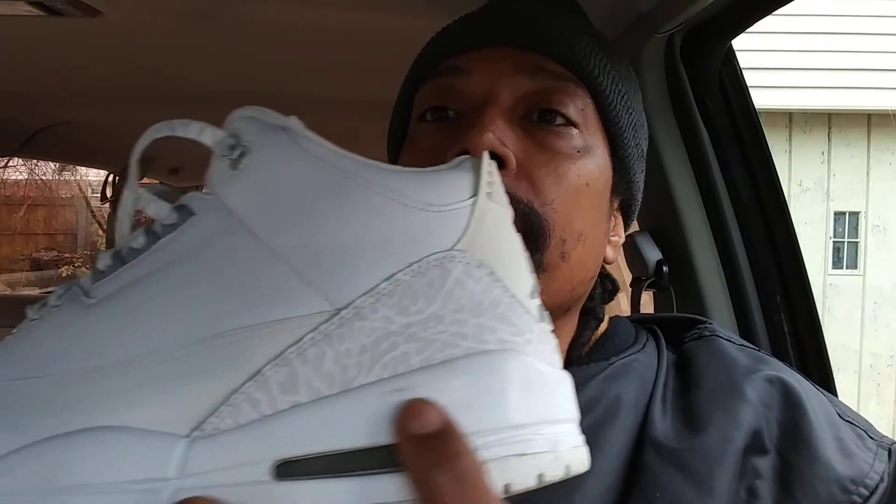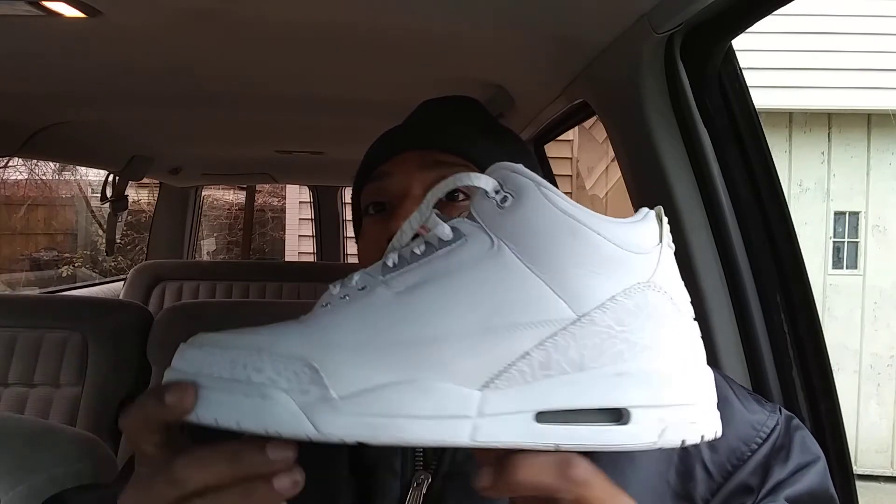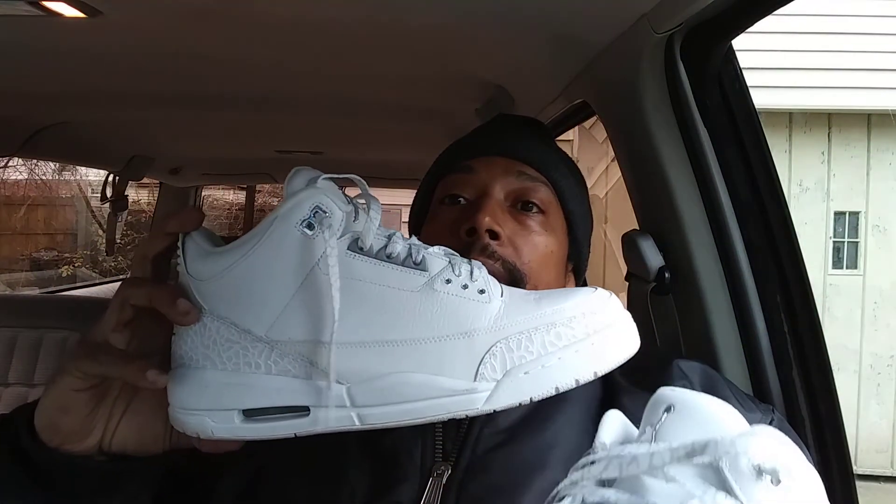There's dirt right there but that ain't bad. Let me see if I can hit the light in here — that don't help too much. But yeah, glad to have these back in my collection. That's OGTL, I'm gonna get up out of here as always.